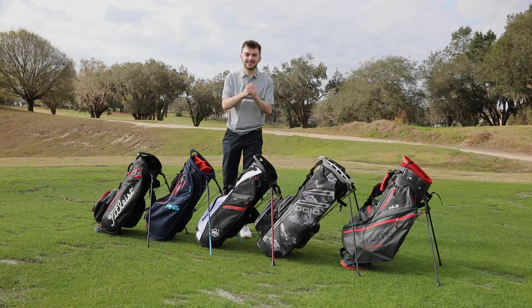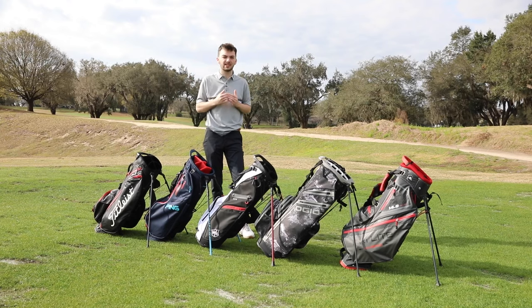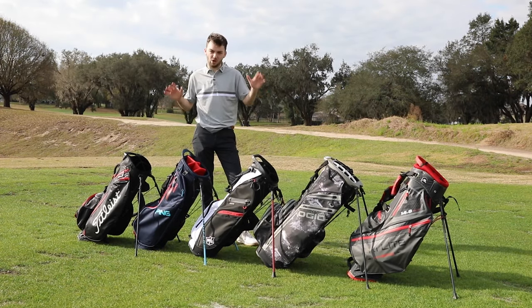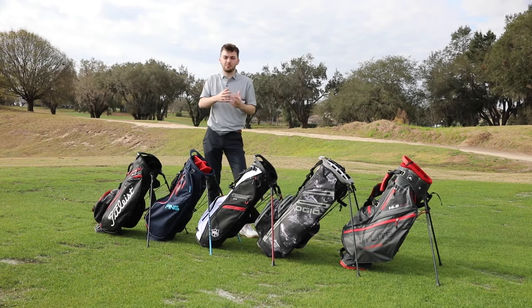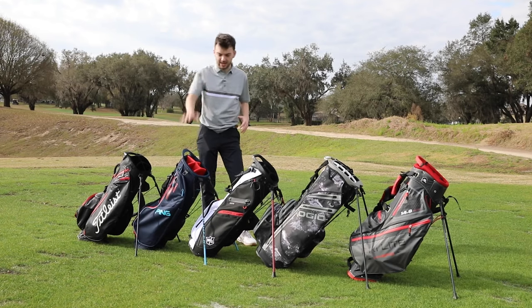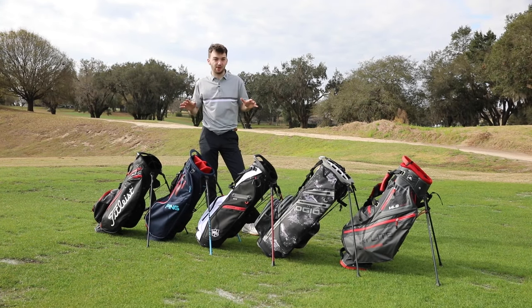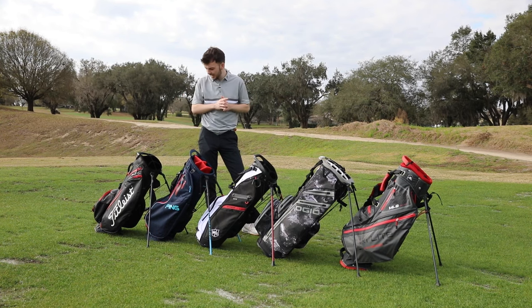Let's start with our first category and that is styling. I appreciate this is totally subjective and your opinion might differ to mine, but I'm going to point out a few key styling pieces I think are great on these bags. Firstly, if you play a certain set of clubs or have a preference for a certain brand, you might want to go down that line - same with Ping. Whatever brand you prefer, you're going to get a great stand bag.